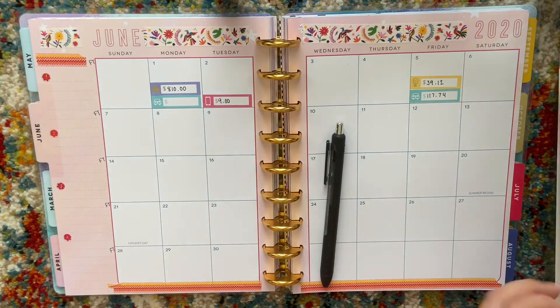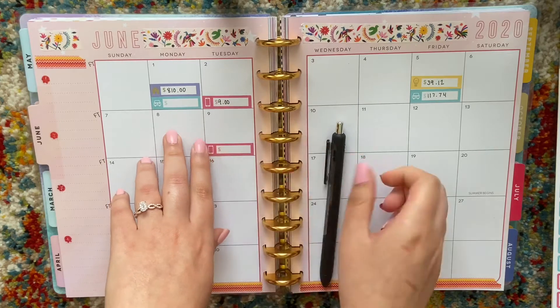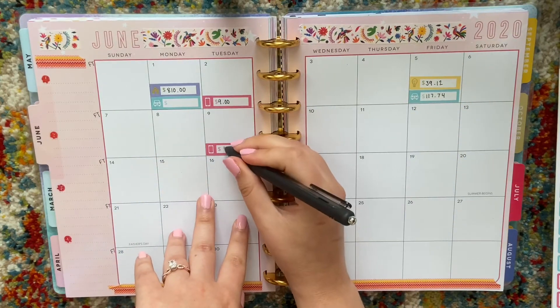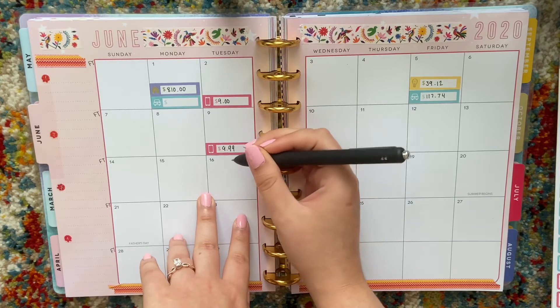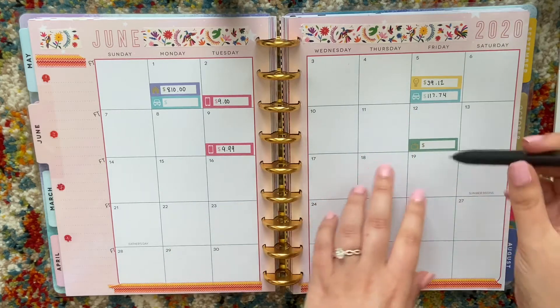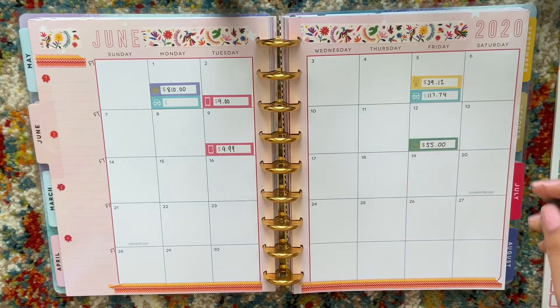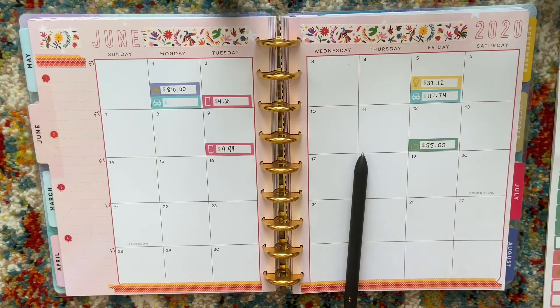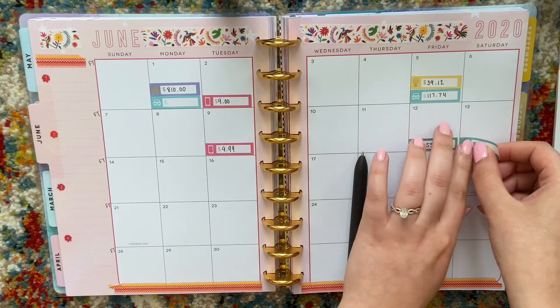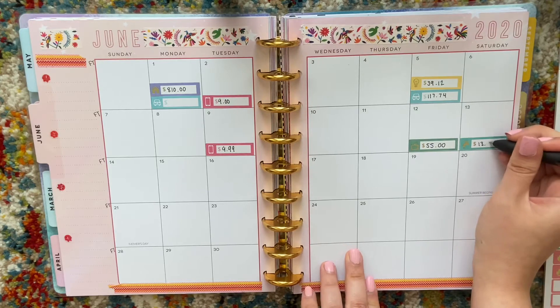On the ninth I'm charged for my Spotify Premium, which is a flat $9.99. On the 12th I have my internet due, which is $55 — they actually charge me $54.99 but I'll just round up to $55. On the 13th I have my water and sewer bill, which is going to be $13.78.